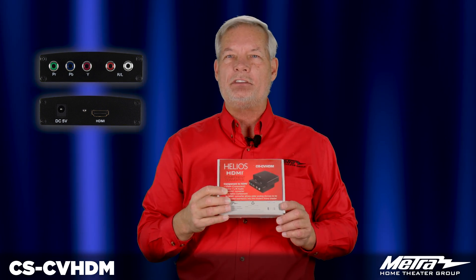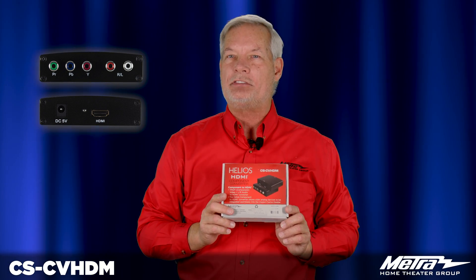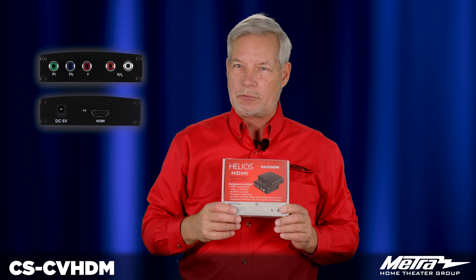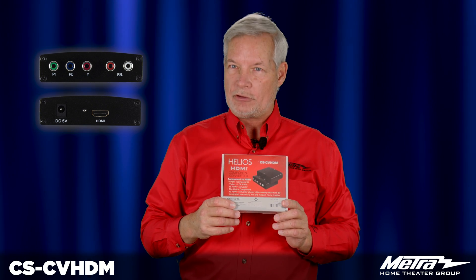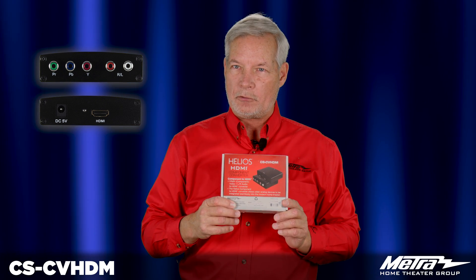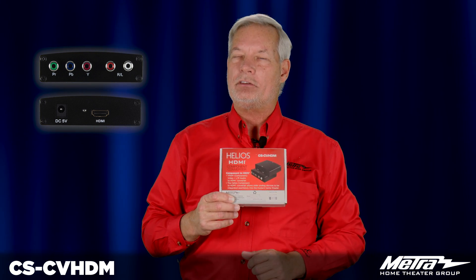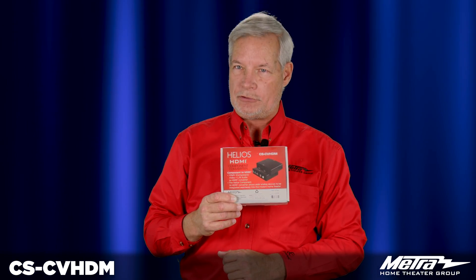It is important to understand that your display must recognize that resolution, whether it's 480i, 480p, 720, etc. This is not a scaler, just a component to HDMI converter. The CS-CV HDM — a great way to solve your legacy product issues.